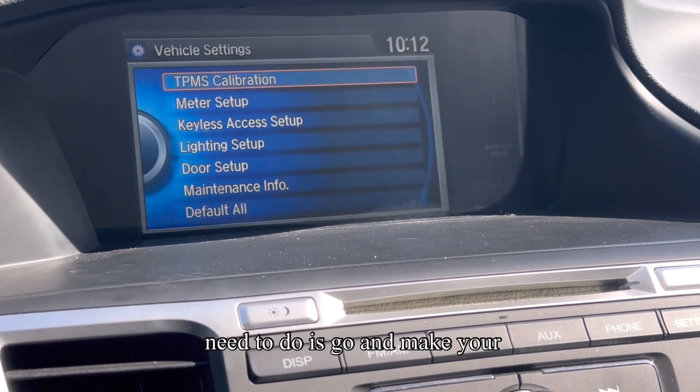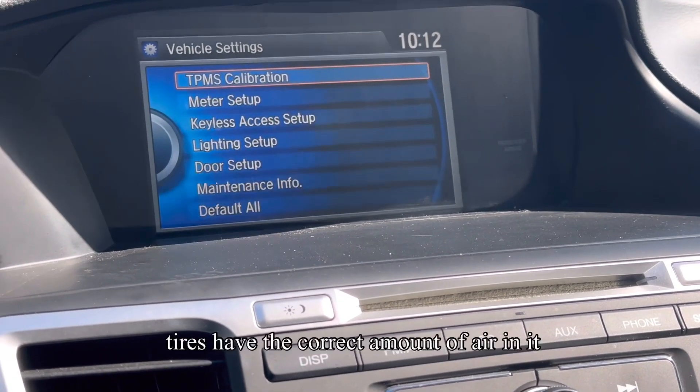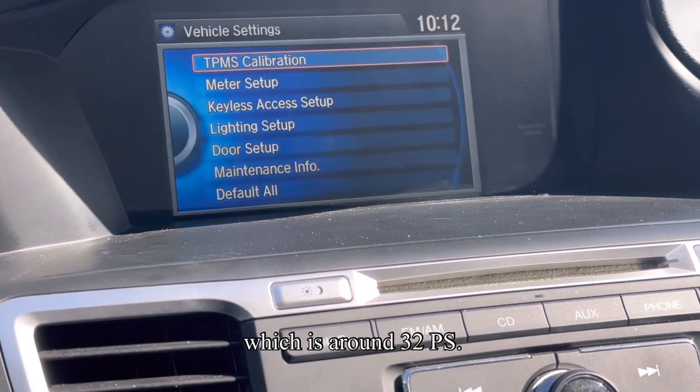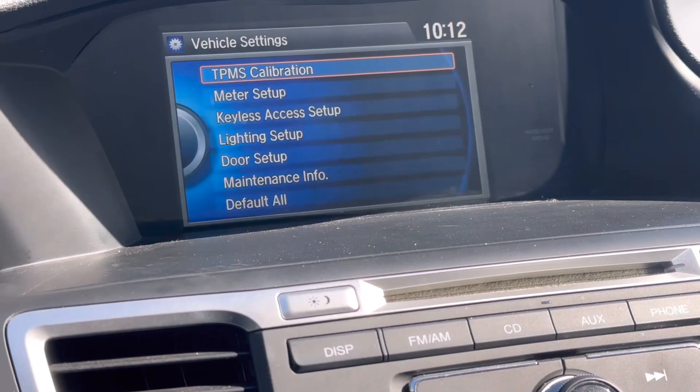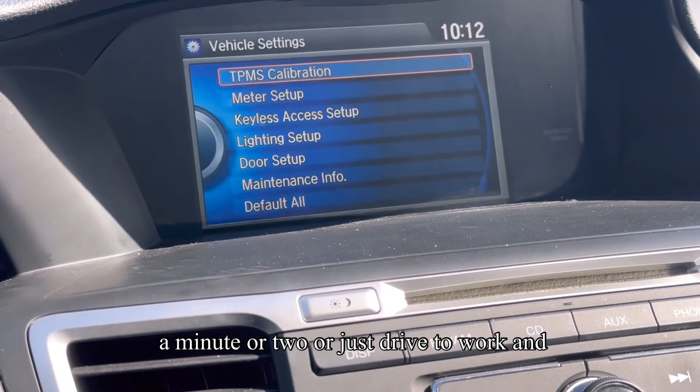What we need to do is go and make sure your tires have the correct amount of air in them, which is around 32 psi. Go drive it up and down the street just for a minute or two, or just drive to work and you'll be good to go.